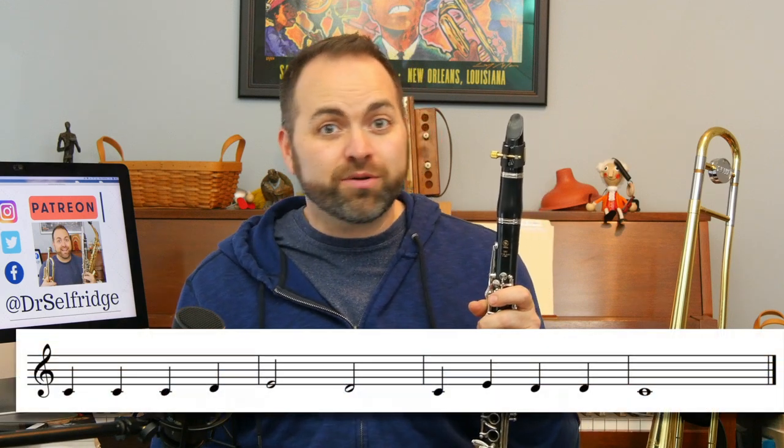Next we're going to look at the next line of music, which is measures five through eight. If you look carefully, you might notice something pretty cool — measures five through eight are an exact repeat of what we just played in measures one through four. Let's play measures five through eight.